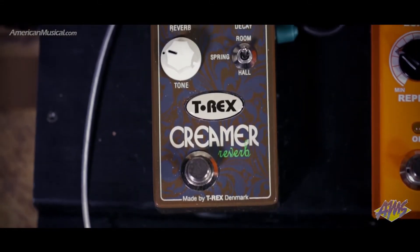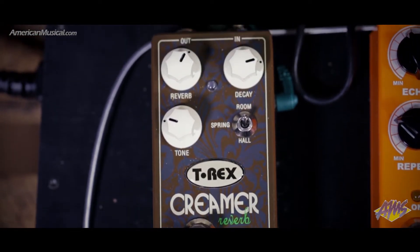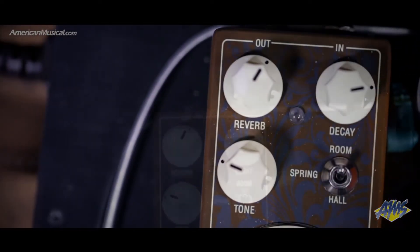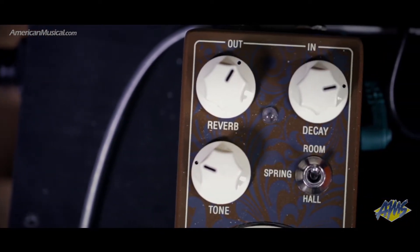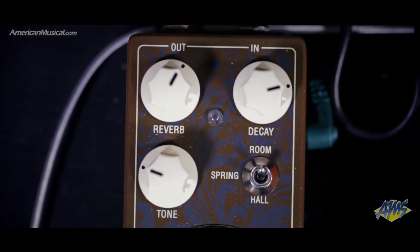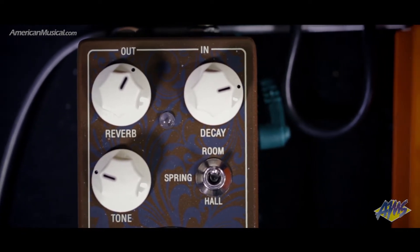With three different reverb types to choose from, the Creamer from T-Rex FX is perfect for adding some depth and airiness to your sound. Driven by three high-quality reverb algorithms that emulate vintage room, hall, or spring reverb types, the Creamer creates the reverb sound in parallel, meaning your dry signal is not digitized, but rather mixed with the affected signal via the reverb control.